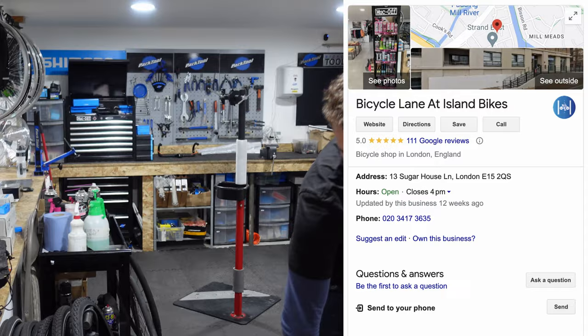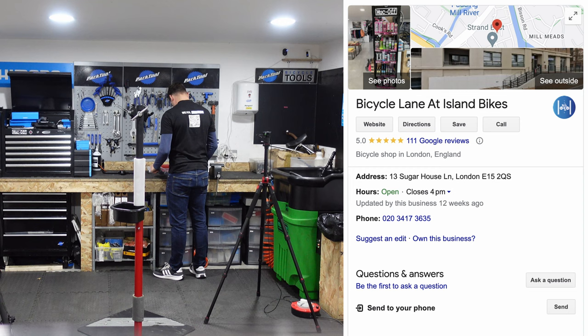A big thank you to Francesco at Bicycle Lane who is building the bike today. He is a mechanic and his business Bicycle Lane is located in the shop called Island Bikes, which is in East London. The link is in the description below. So let's get into it.